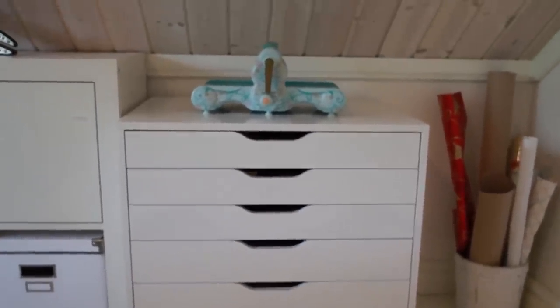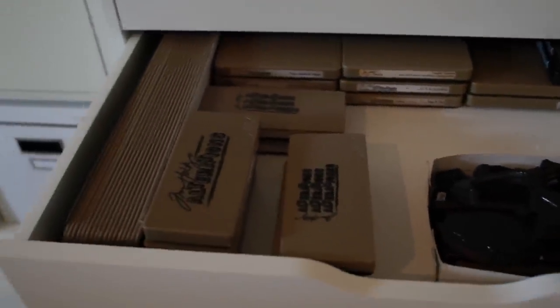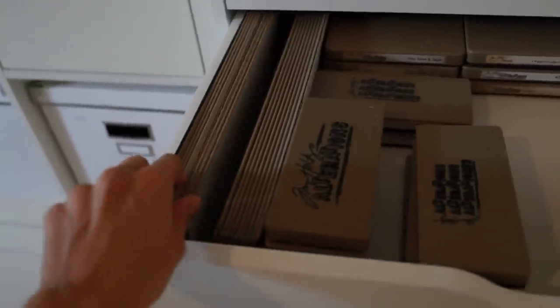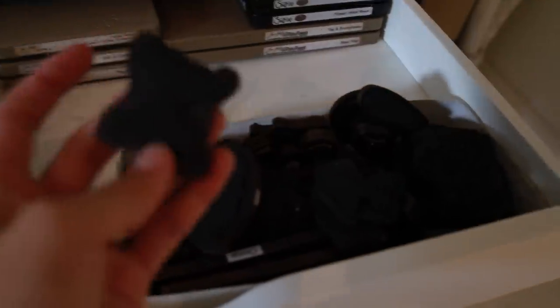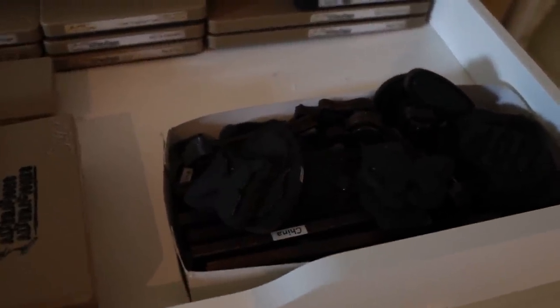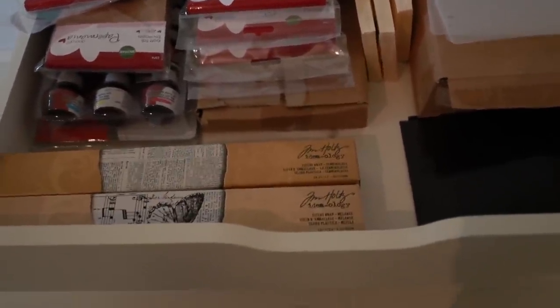This is an Alex drawer from Ikea and on top I have my Big Shot. In the first drawer I store all cutting supplies. Drawer number two is dies — on the edge I have these long dies, and most of this stuff is from Tim Holtz. Over here I have all these magnetic Movers and Shapers. The next drawer has some Tim Holtz tissue tape, some magnetic sheets, and Tim Holtz storage pockets — lots of them.